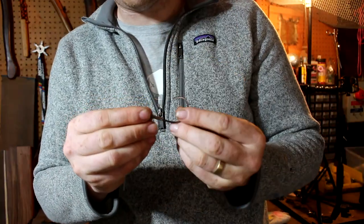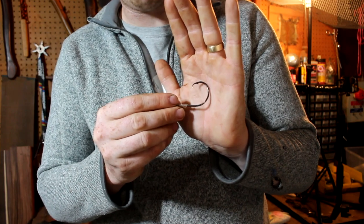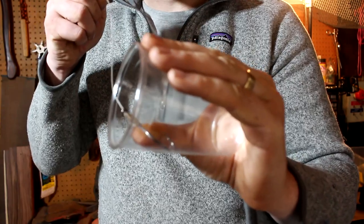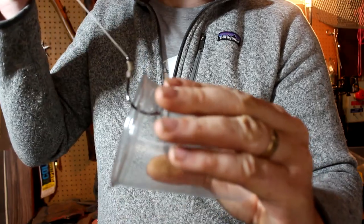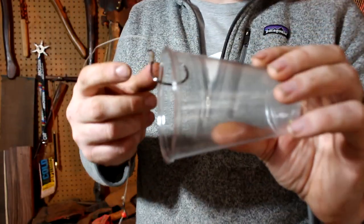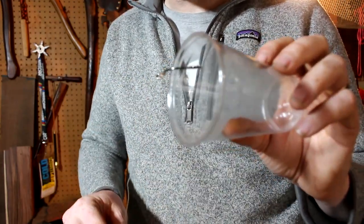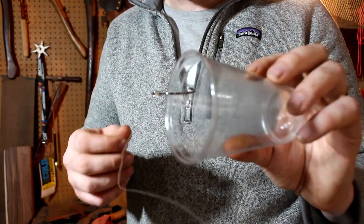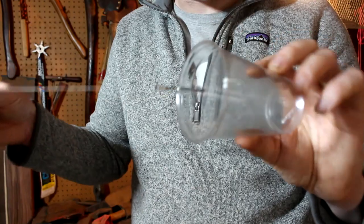You can use circle hooks with bottom rigs, on bobbers, or free line with them. The only thing you absolutely need with the circle hook rig is some tension in the line so that the hook will drag to the corner of the mouth. You can do that by having a large lead on your line, by fishing with a tight line, or by slowly cranking the handle a little bit.